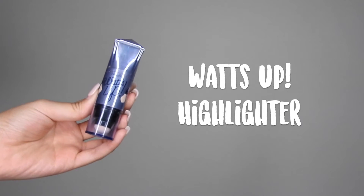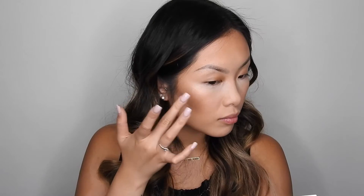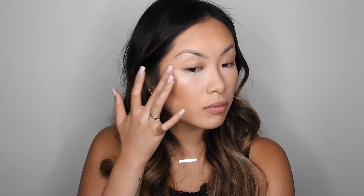For highlighter, I'm going to go in with my favorite highlighter by Benefit. This is What's Up Highlighter and it's a cream formula. I'm just going to take my finger and apply it to the tops of my cheekbones, a little bit on the bridge of the nose, on the tip of the nose, and some on the cupid's bow.